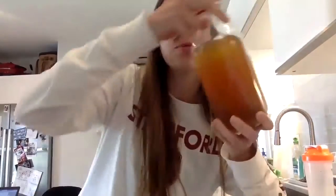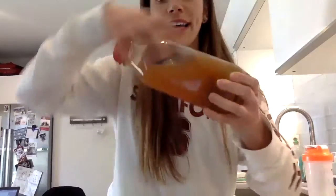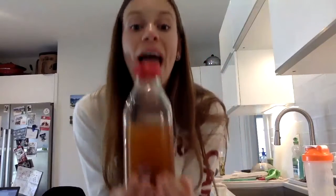Now I have this jug of iced tea that I made, and there are some different ways we could describe it. What are some ways we could describe it using measurement? Yeah, maybe we could talk about how long it is, or how tall it is, or how wide it is. Maybe we could talk about how heavy it is. Maybe we could talk about the capacity — how much iced tea it can hold inside.